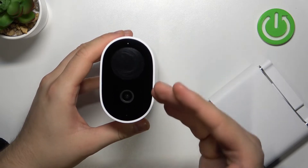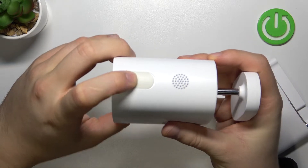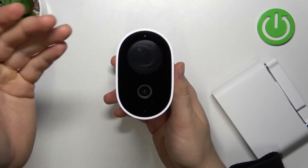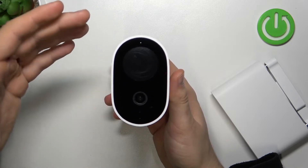First of all, you have to be sure that your device is turned off. We can just click once on the power button — it's located right here. As you can see, there is no voice notification, and this indicator on the front is not blinking, so it means that our device is turned off.